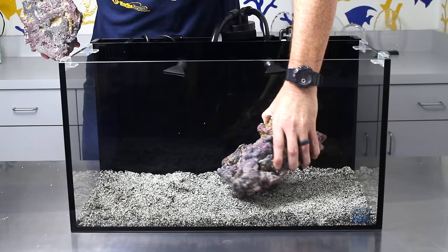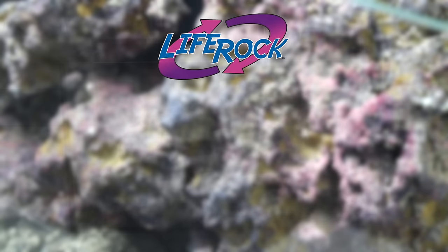The tank is aquascaped with CaribSea Life Rock. We use the shelf rock here but CaribSea offers three different types: the original, shelf, and branch.